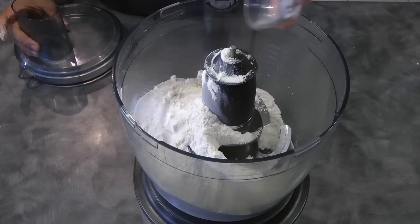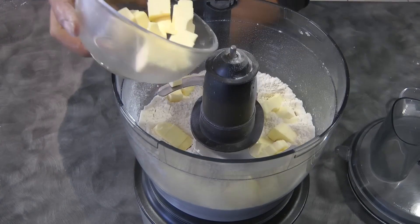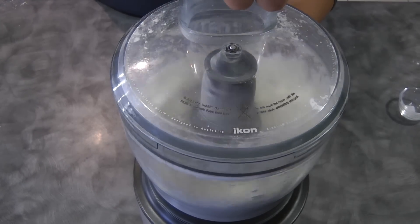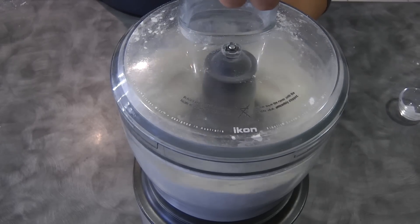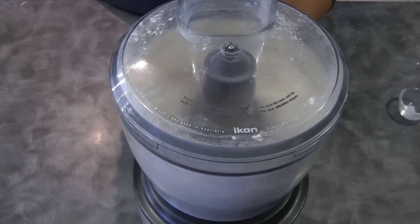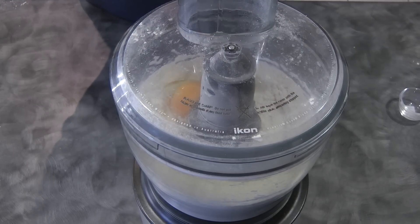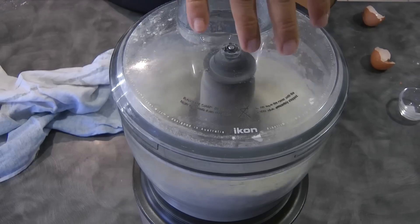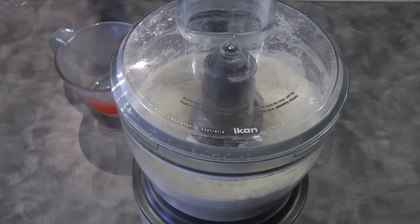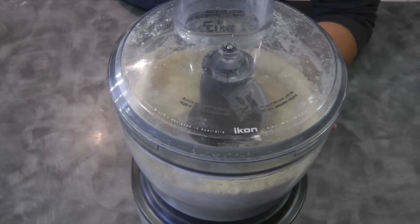I combined the flour and the salt. Now I'm adding the cold butter — it is important for the butter to be cold so the crust will be very flaky. Each time I add the ingredients I pulse the food processor. Now I'm adding the one teaspoon of vinegar, then I'm gonna add the egg, and finally I'm gonna add the water a little at a time. Check the consistency — it needs to come together but you don't want to add too much water or the dough will be very sticky.